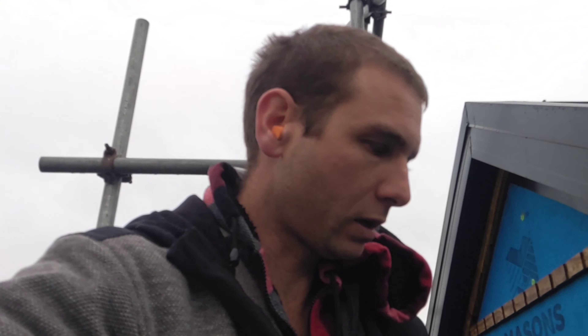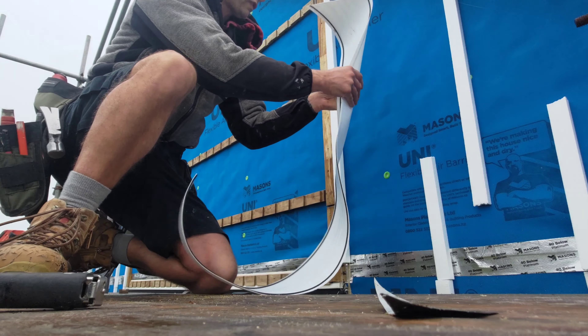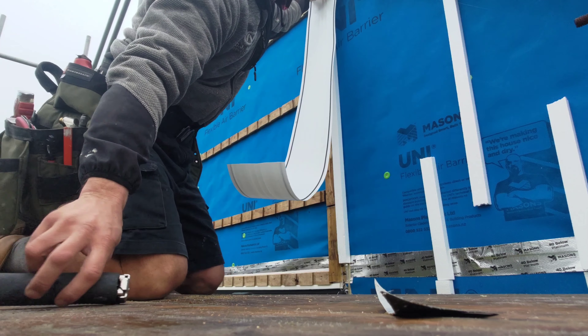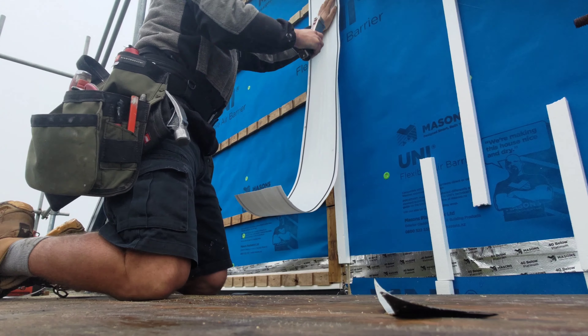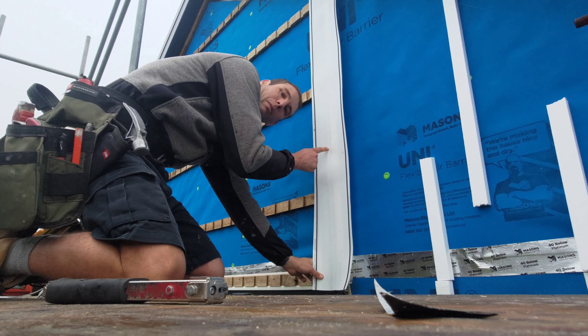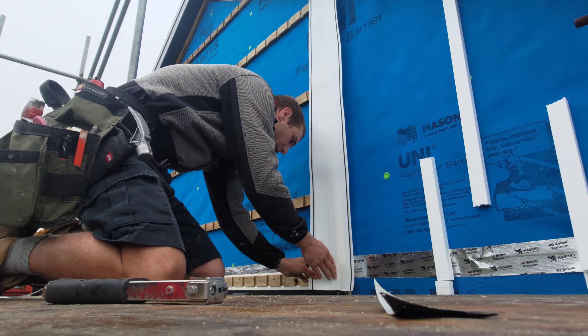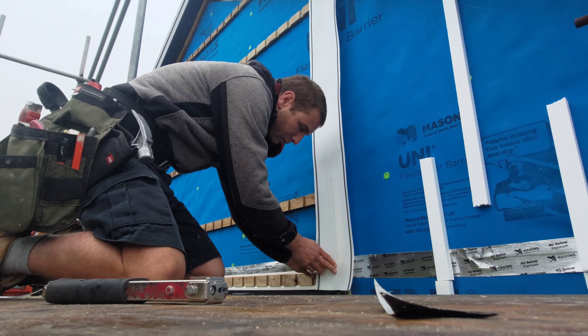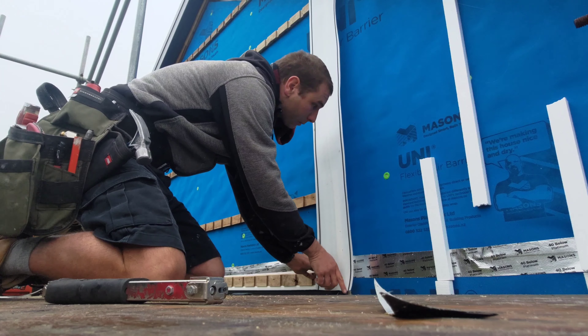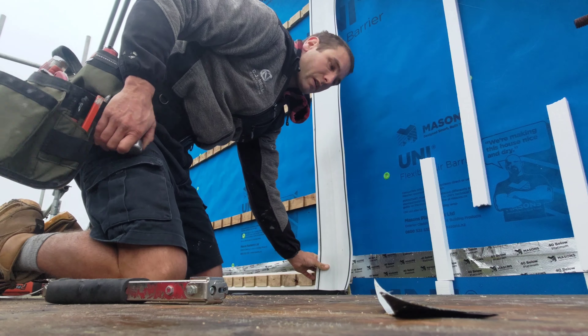Now I'm going to do the Dynaflash, which is a flashing that covers any changing cladding — like the corners, or in this case where we go from the plaster to the cedar cladding. You want a flashing behind there to divert water away from the building. The Dynaflash goes central of the cladding change, with these rubber seals facing out, so that any moisture that does get in through the gap in the cladding can't go past the flashing. It sits over the head flashing, so at least half the moisture is going to end up going out, and the rest ends up on the outside of the cavity rather than hard up against the building.